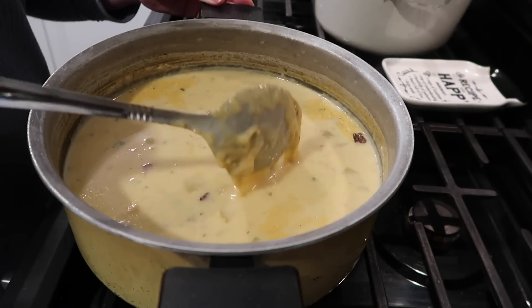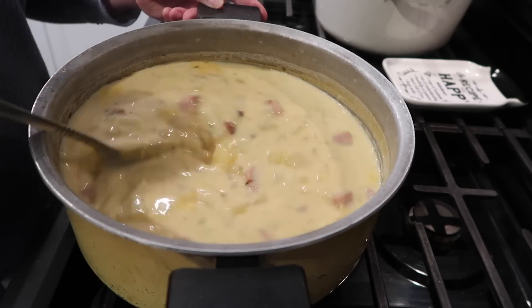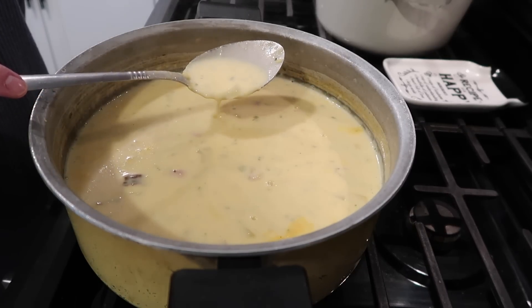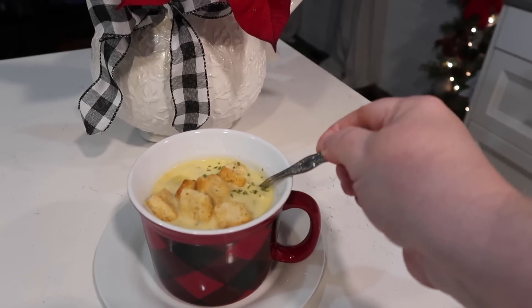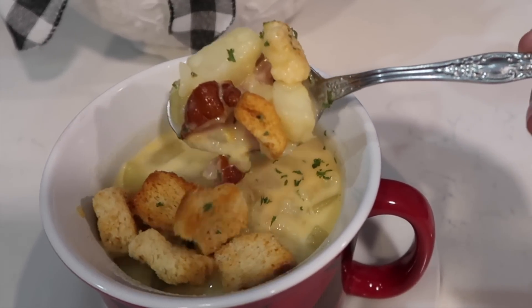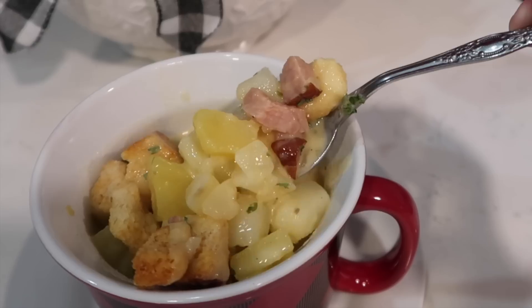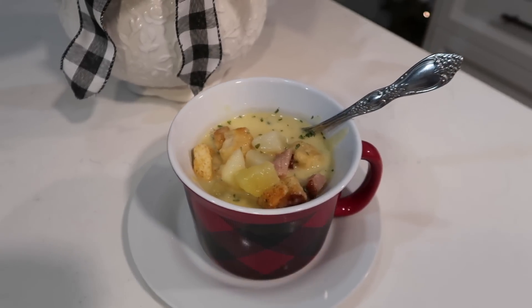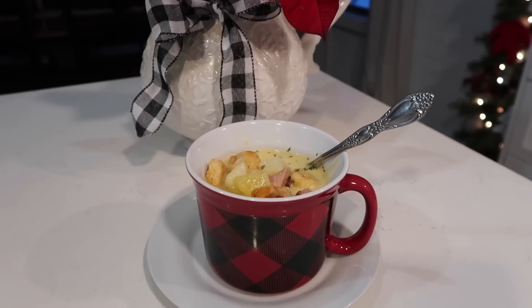I like to just turn the heat off and let this sit — it's so hot already it needs to cool down a little anyway, and as it does, the cheese, the potatoes, everything works together to thicken the broth up just right. Here is my bowl for the evening — I sprinkled a little parsley on top and added some croutons. This was so good; I really think the flavor of that spiral ham made all the difference. We loved this.